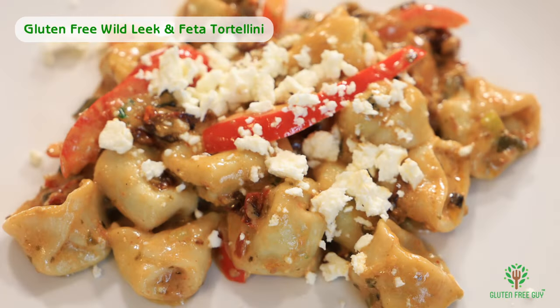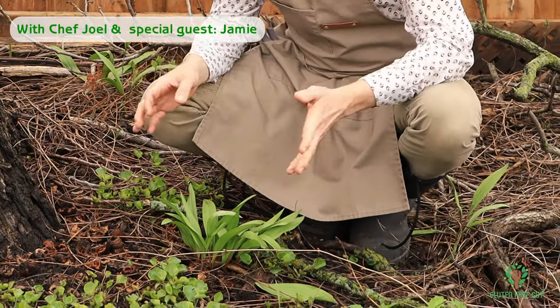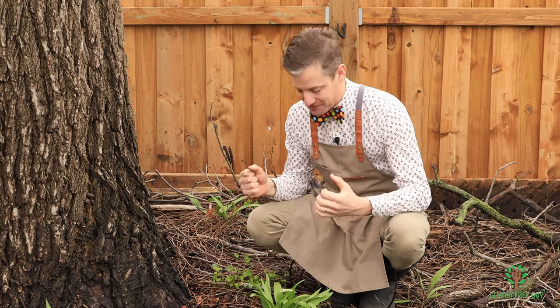Hey foodies, thanks for watching. I want to show you how to make a wild leek and feta tortellini. I'm out in my garden here, and you can see these are some wild leeks. I'm really excited because it's springtime and fresh greens always come up first — I love just getting in there and enjoying the food.